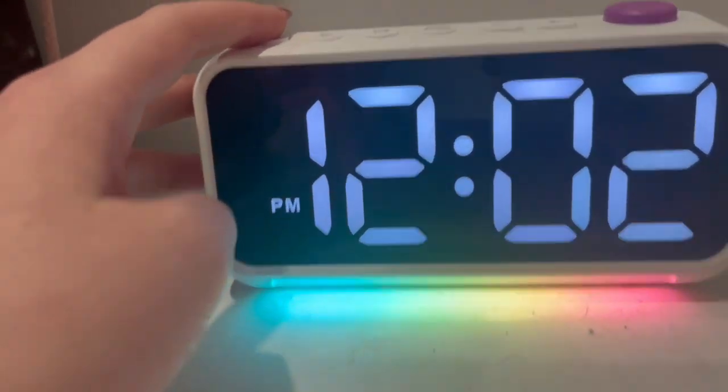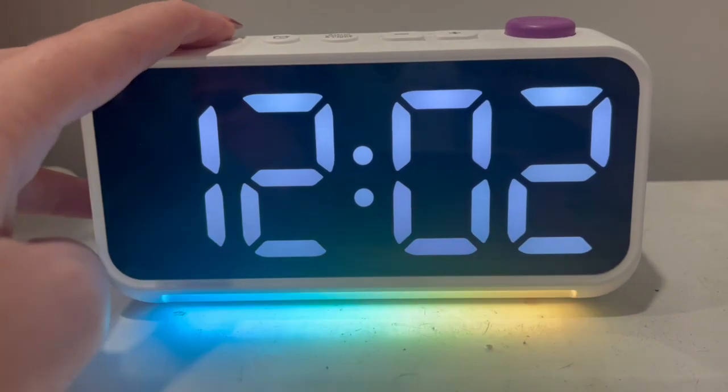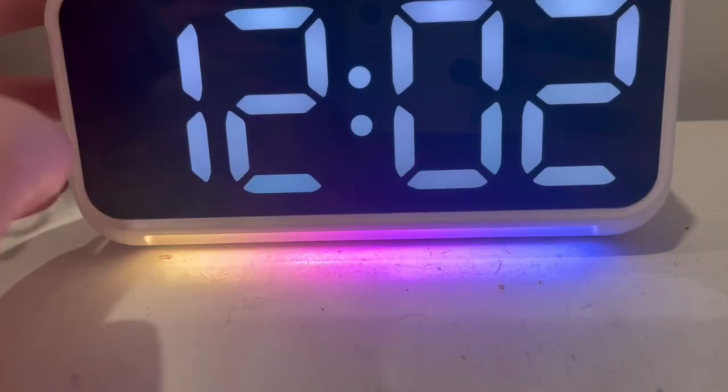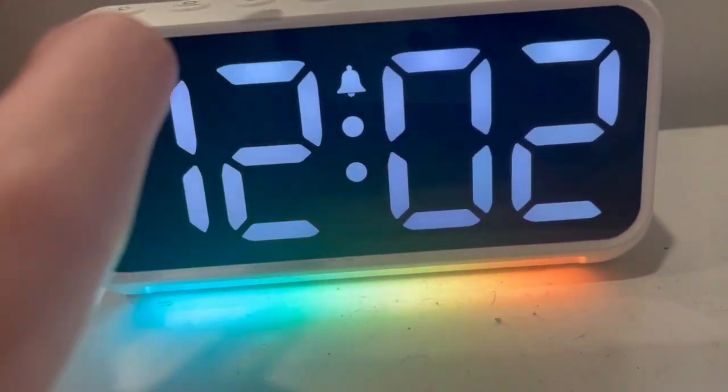Now I'm going to click this one and show you. So that's going to change if it's going to be a.m. or p.m. And then this is your little clock right here, so what time you need to be up at.